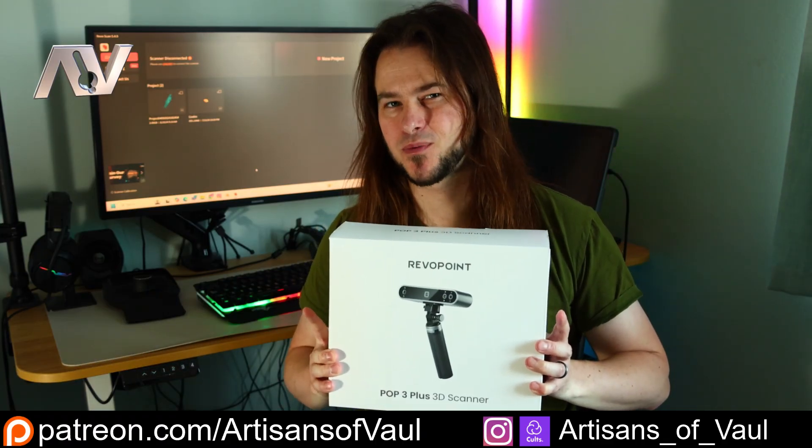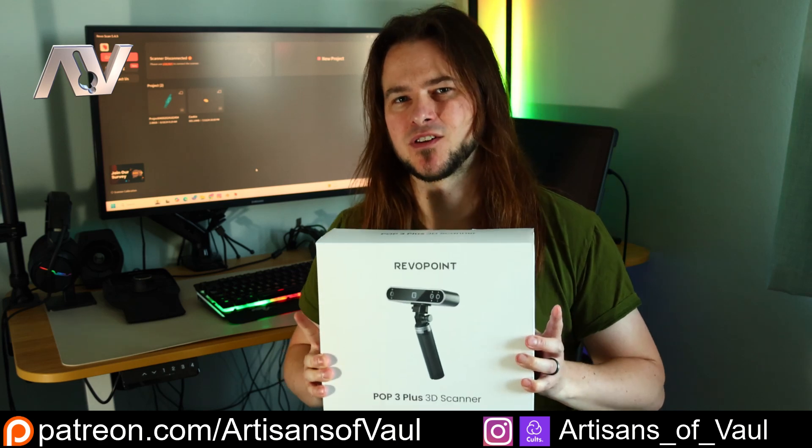Greetings hobbyists, this is Artisans of All. And this is the Revopoint Pop 3 Plus. Let's have a look at what it can do.